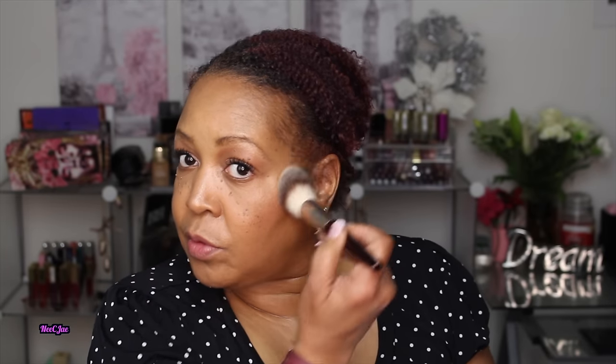One of my favorite highlighters is by Milani, but today I'm using a softer one — the Hourglass Ambient Light. I use this a lot for natural looks because of how soft it is. I apply it to the tops of my cheekbones, around the temples, and right where light naturally hits. You want to give yourself natural light, not an obvious 'I'm wearing highlight' look. I also add a tiny bit of highlight to the inner corner of the eye to open it up and make you look awake.